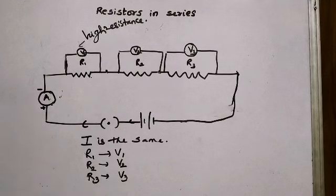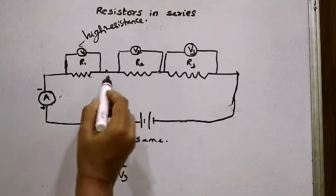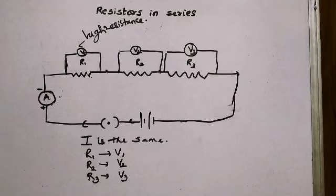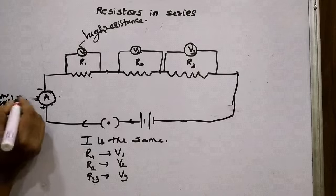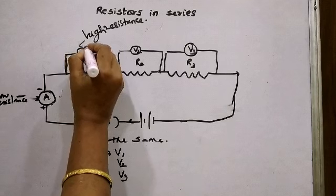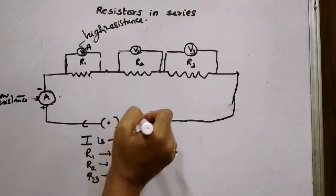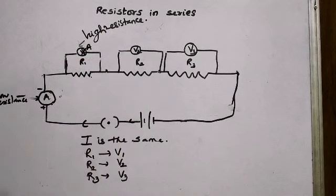An ammeter is always connected in series with the resistors. An ammeter has its own resistance, but it is a low resistance. If an ammeter were connected in parallel, all of the current would flow through the ammeter — because its resistance is very, very low. The current would come from the positive terminal and flow entirely through the ammeter, bypassing the resistors. In order to avoid this, an ammeter is always connected in series.